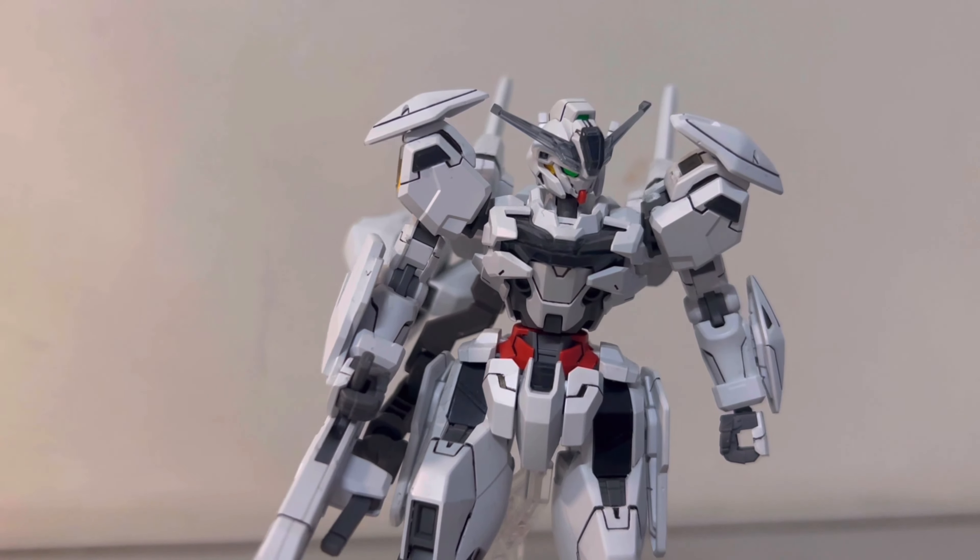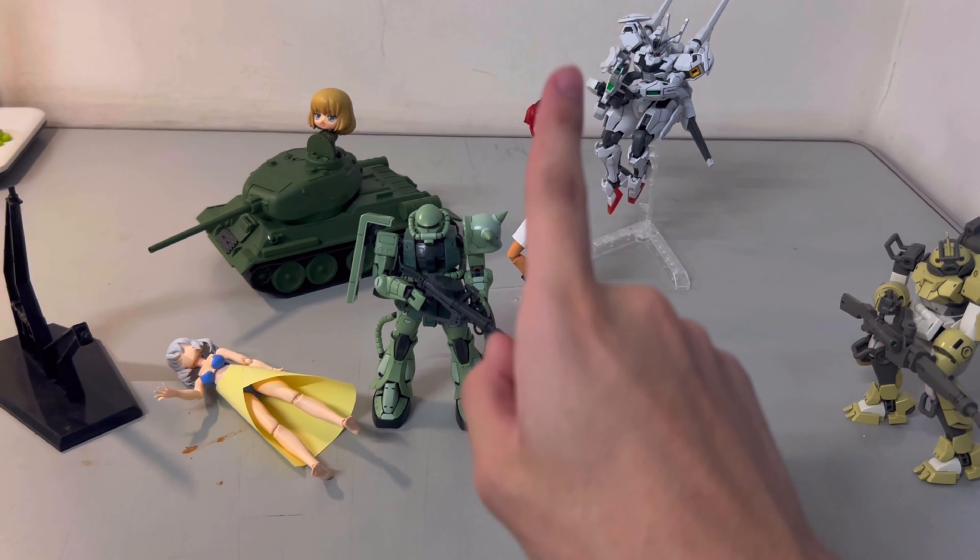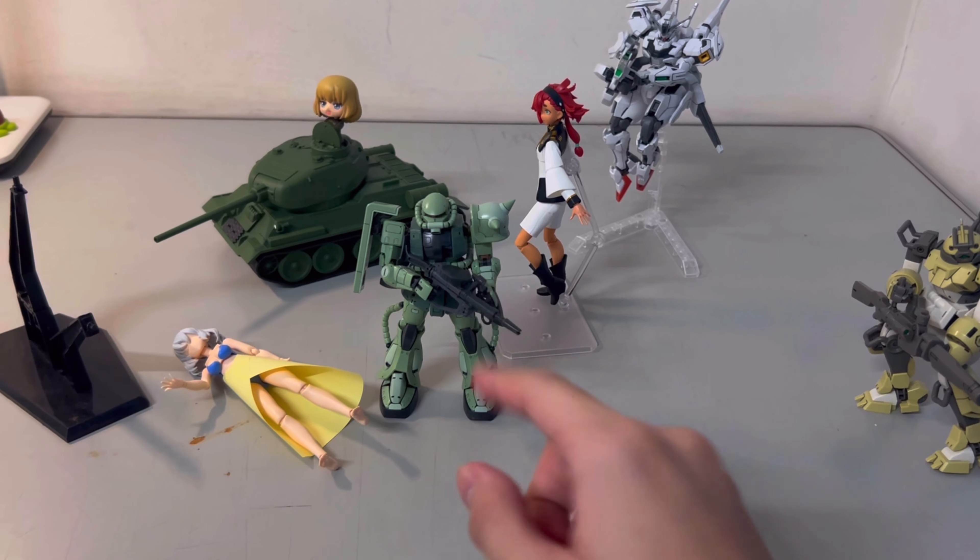Now, what do you want to buy if you are a beginner? Simple answer: any Gunpla you like. But if you're just starting out, try to go for one with the HG label, meaning High Grade. They are easy to build and look good. There are also MG or RG, which have more detail and look even more fantastic. For more details on different kits, check the link in the description below. Then let's go and grab some HG kits now.